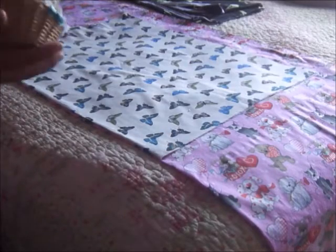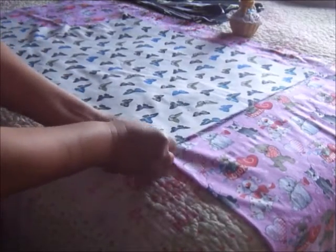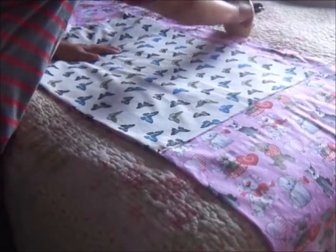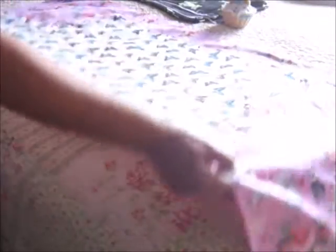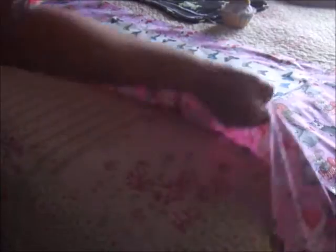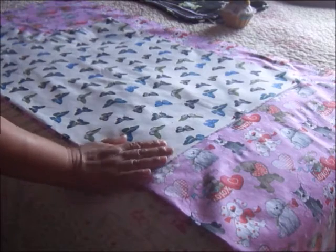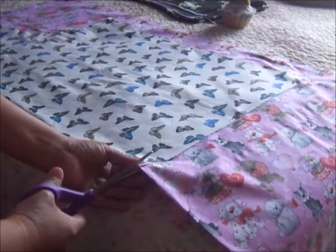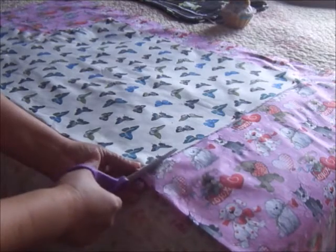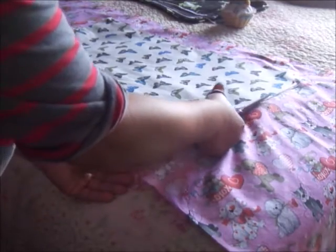I got this really cute pin cushion at the thrift store for about 50 cents — another great thrift store find. I've even found vintage patterns there that I love to collect. I have it all pinned down to the fabric, and I like to just lift it up to make sure the pins aren't caught on the bedspread — I've done that before. I'm going to go ahead and cut this. Oops, I went ahead and did that, so I'll just keep on cutting.